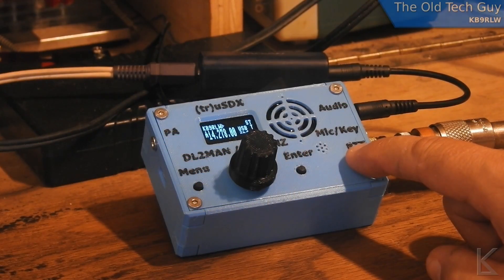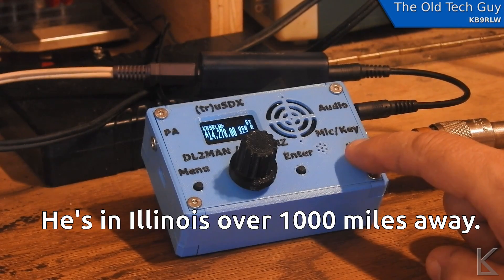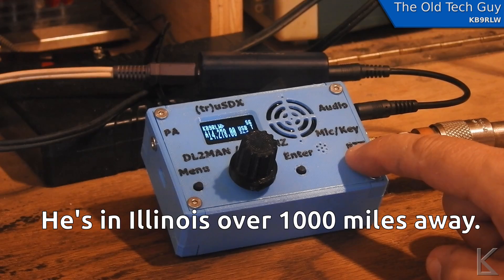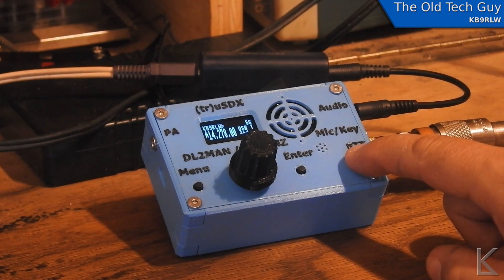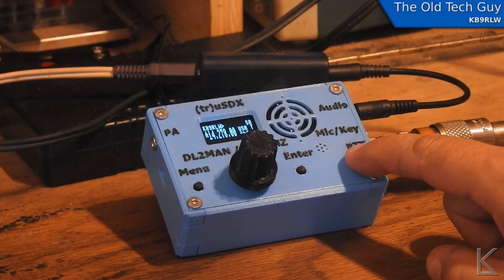Kilo Bravo Niner Romeo Lima Whiskey. It's KB9RLW, Romeo Lima Whiskey over. Roger that, you are five and eight, five and eight, in southwest Arizona, southwest Arizona. QRP over.